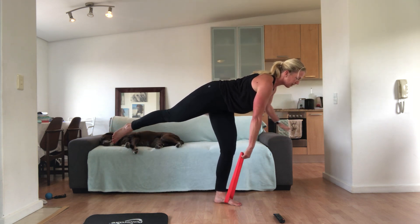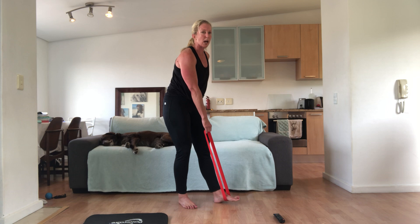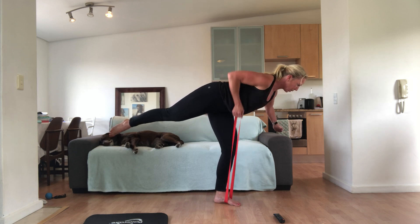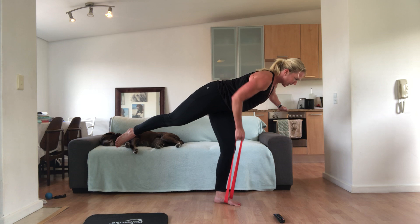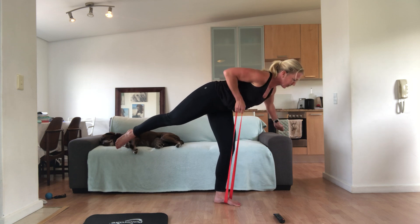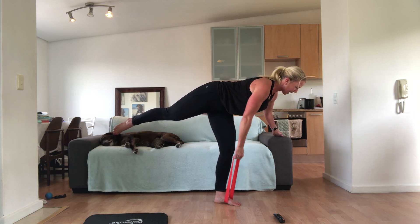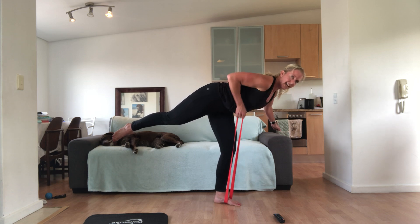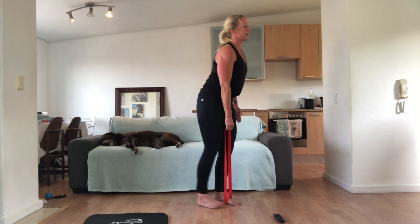Next time we're going to keep it there and actually hold this position. You can have a chair if you want to. And we're going to do our row in the single leg position — if you want a chair for balance, that's absolutely fine. You're going to stay in that bent-over position and row. You want to bring your elbow past your ribs. Tummy pulled away from the floor — you're balancing. My left leg is working super hard. We've got 25 seconds. Keep pulling that elbow back.